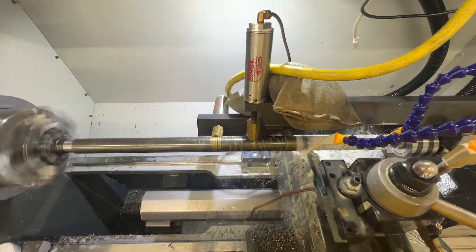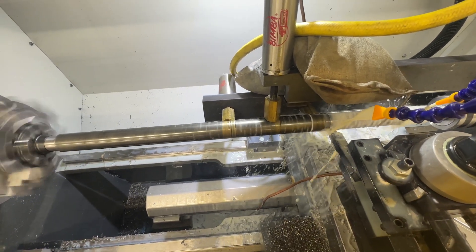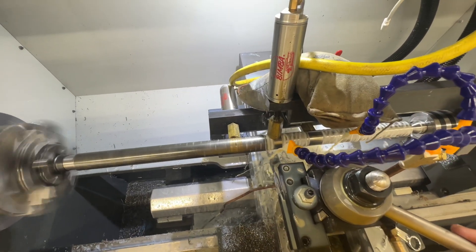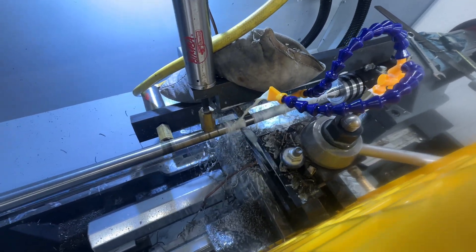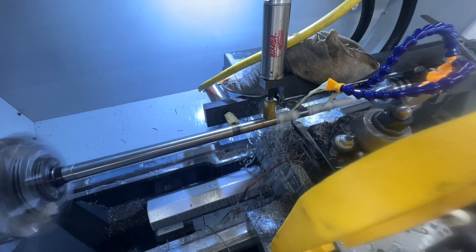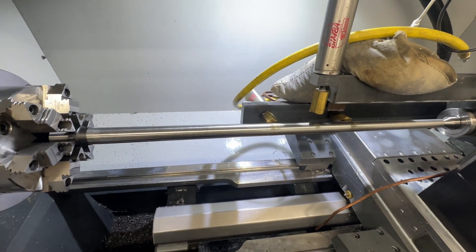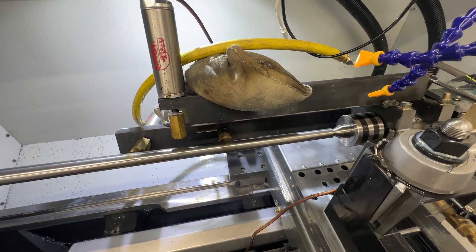We got it going - it's a ways out. Hopefully we don't get any chatter. Once we get past the first two passes the third one should be pretty good. We'll keep going until she's finished. Now we're doing the finish pass - I leave ten thousandths to finish it off. Once she gets to the end she'll be done. We got it all profiled.